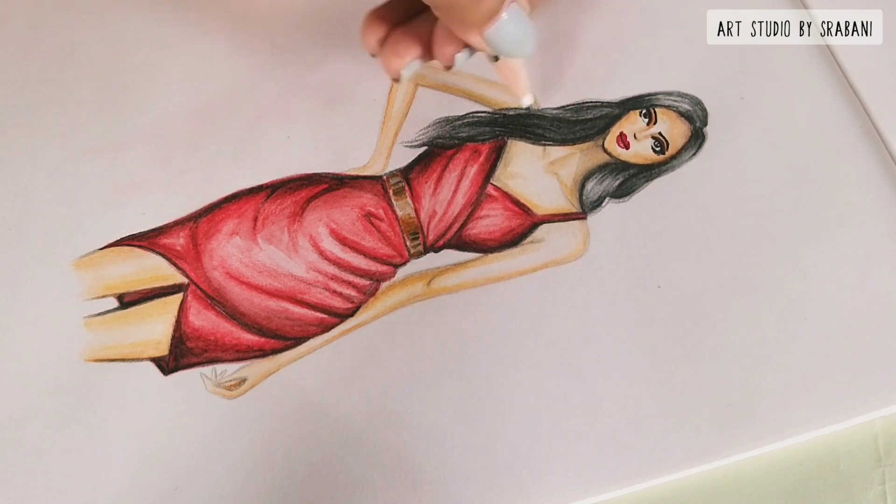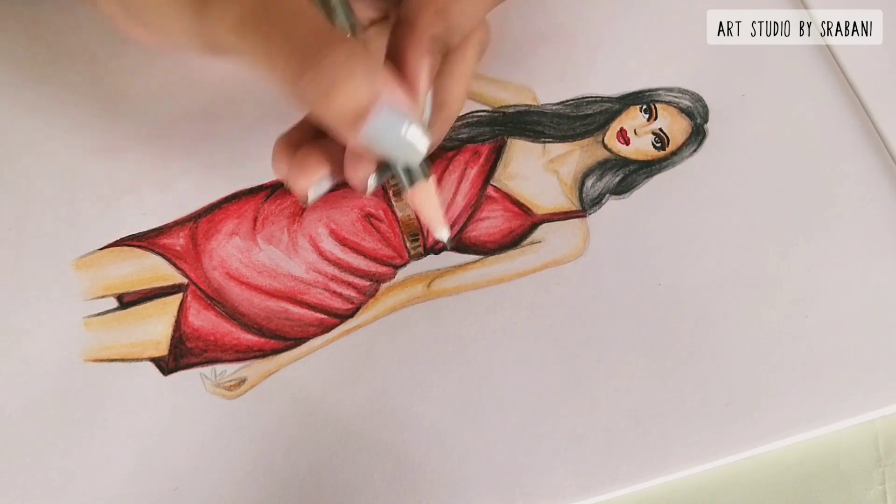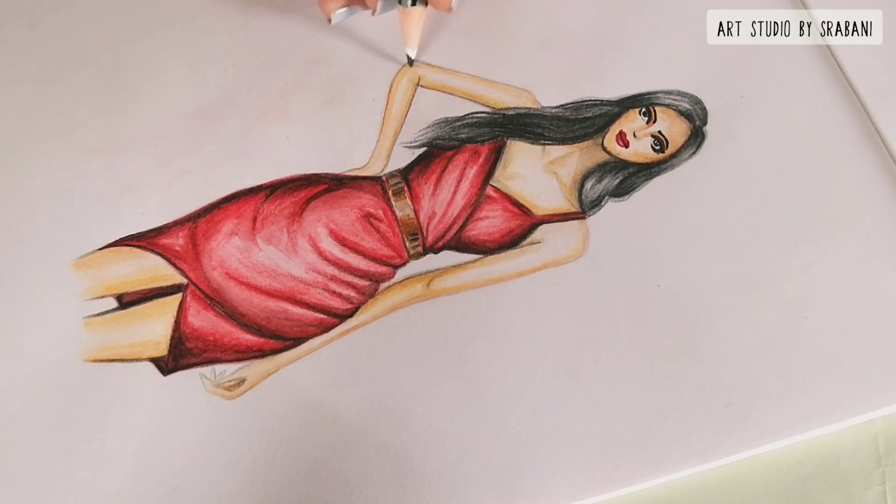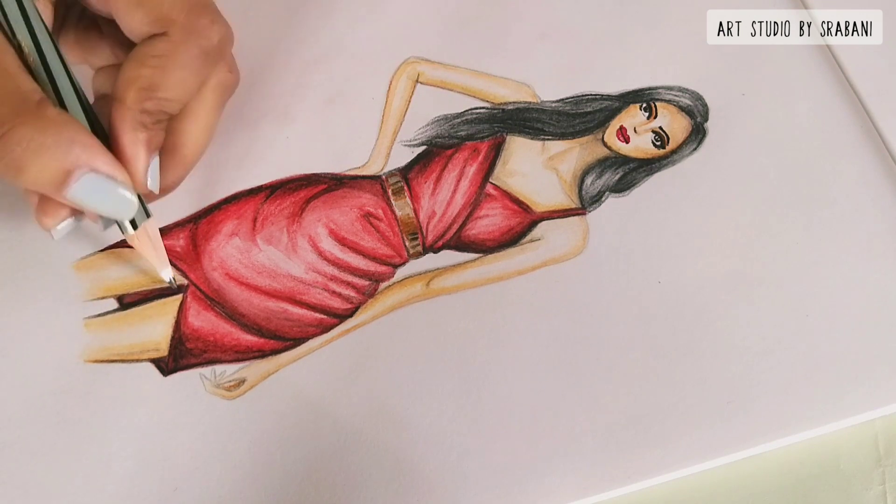You can finish your illustration by giving some final detailing using your black pencil — you can outline your arms and legs and give some shadows.